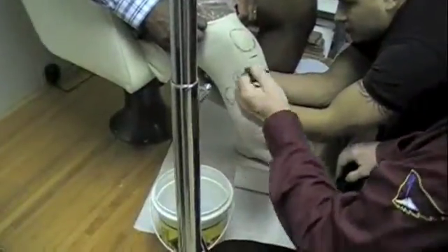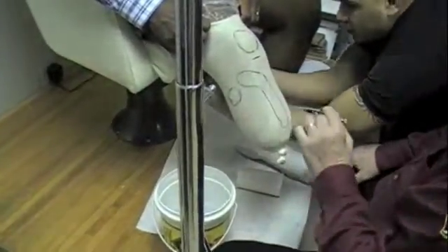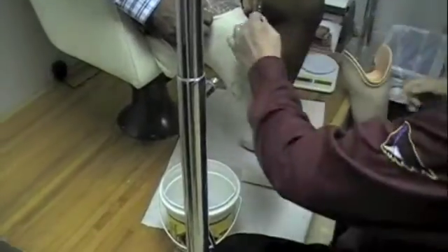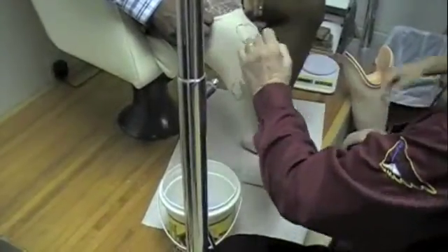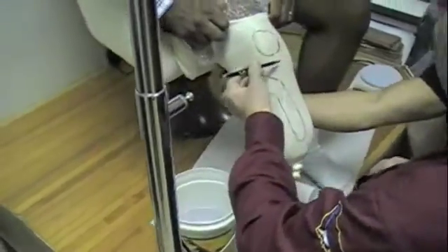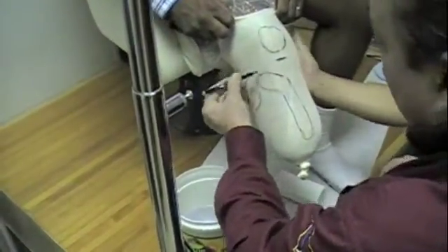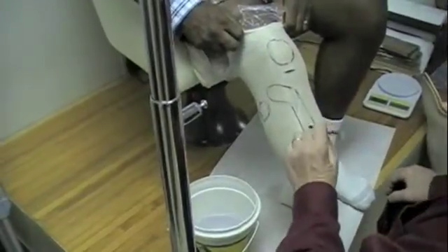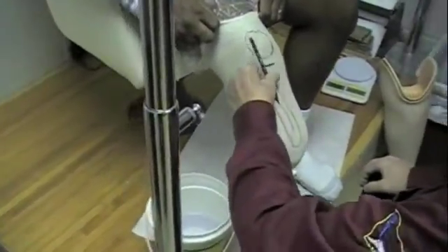What I'm doing now is marking all the bony prominences of his body that we have to address when we make the prosthetic socket. This is the patella, this is the center of the patella tendon, this is the lateral tibial flare, this is marking out the crest of the tibia, the angle of the tibia — that bone is right along there.